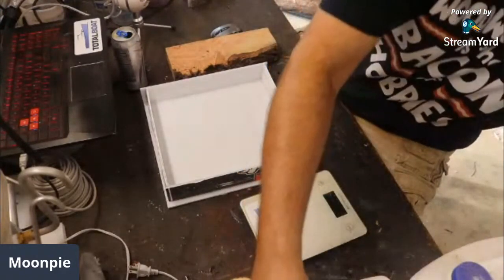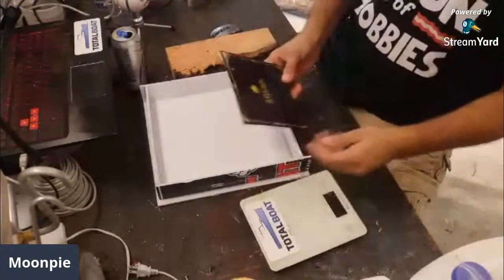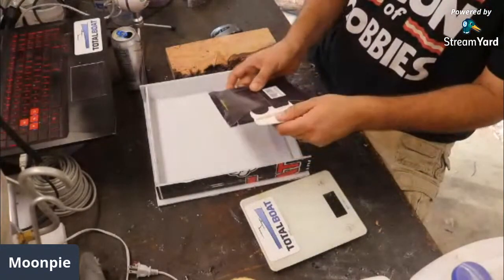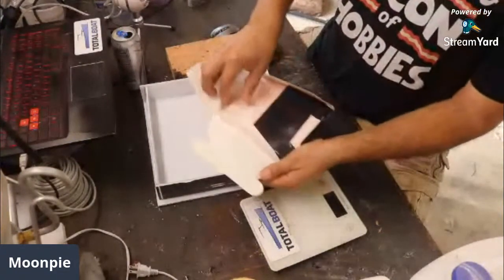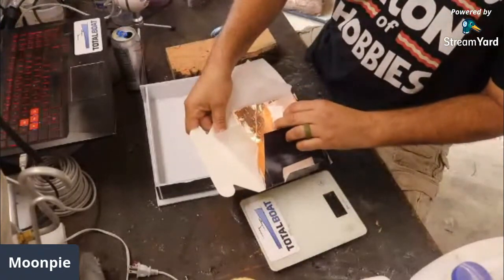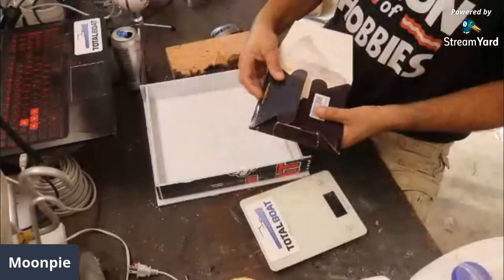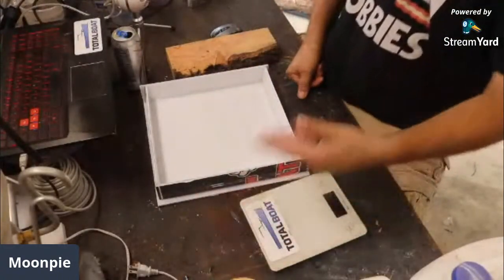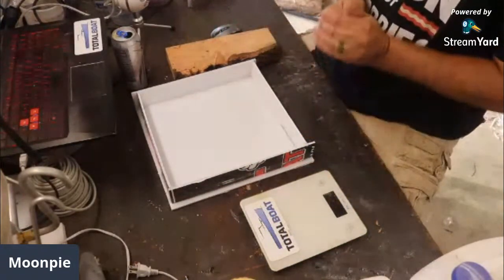I had a subscriber talk to me and make a comment about how I should use some of this gold leaf. Well, this is the copper leaf, and I want to take this copper leaf and mix it with black resin, put it in a bowl, and hopefully it won't sink to the bottom. I do get a lot of ideas from subscribers.